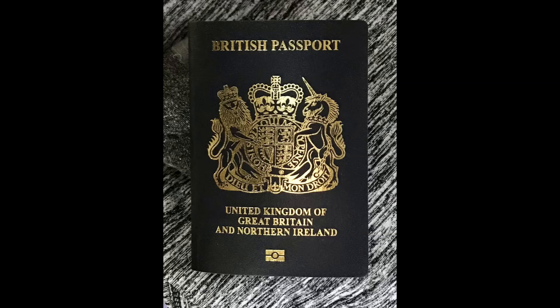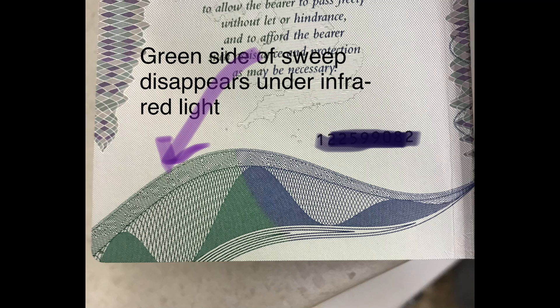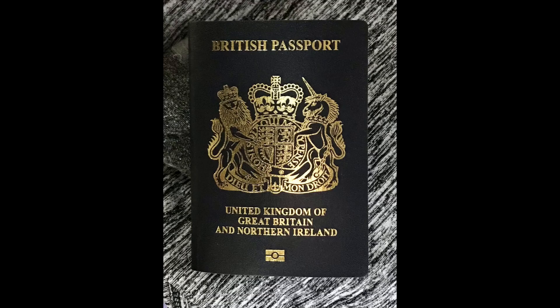Just to answer a question I posed in the passport examination of the C-Series of the new British passport — the feature I hadn't mentioned uses infrared light. As you can see, there's a kind of sweeping tick on the inside front cover, and when exposed to infrared light, the green side of it disappears. That was what I was hoping somebody might point out, but I guess it's not every morning you wake up bathed in infrared light.